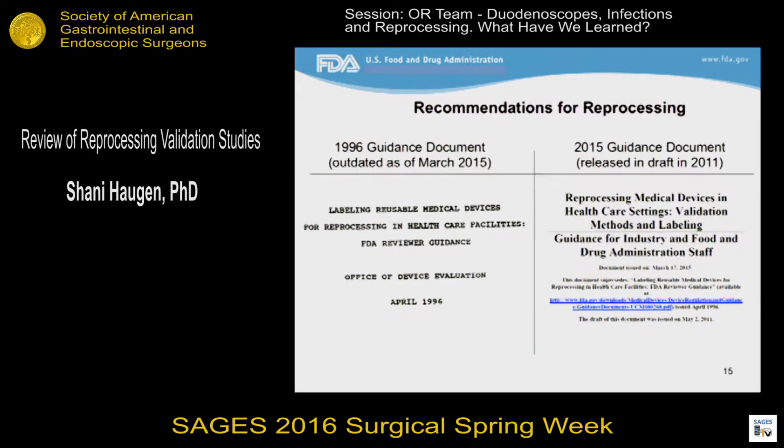Reusable devices that are not on the list are still expected to have appropriate reprocessing validation; it's just that the data would not routinely be reviewed by FDA. FDA has always interpreted our quality systems regulations as requiring that manufacturers validate the design, including the reprocessing instructions of reusable devices, to ensure that the device can be effectively reprocessed and safely reused over its use life as intended. That expectation would have been present well before our 2015 guidance.